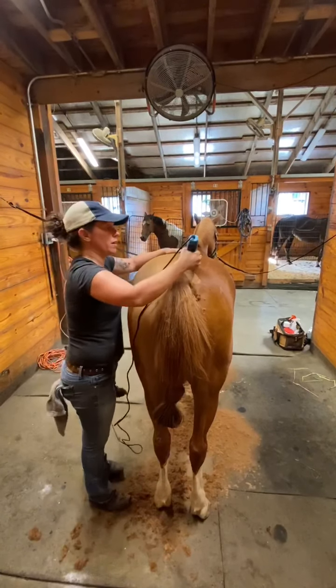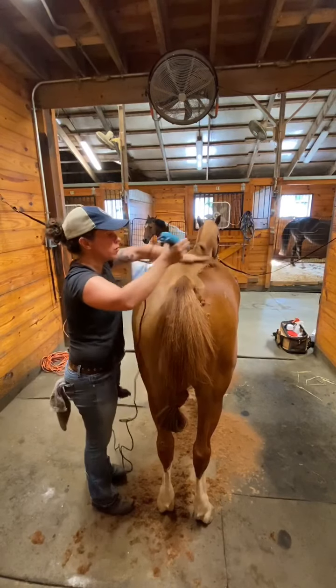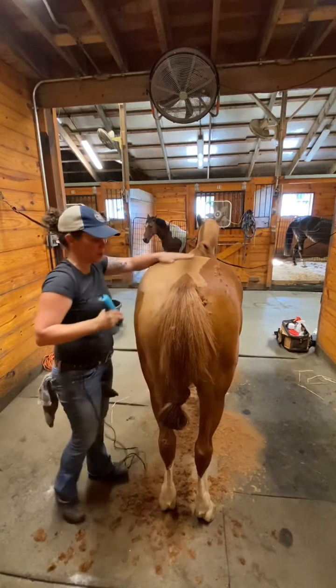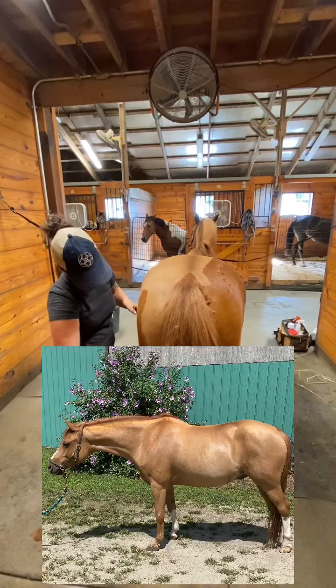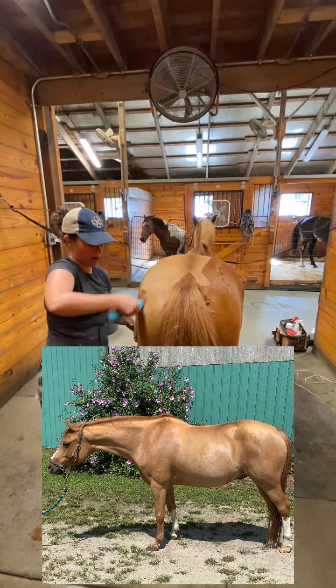And that's where a vacuum really helps as well — a vacuum is really getting down to the skin. This pony was not only bathed the day before, but then this morning he was groomed and he was vacuumed. So I have no problem getting through any of the hair.